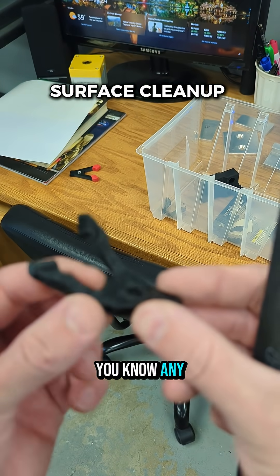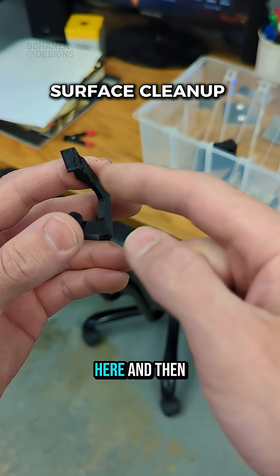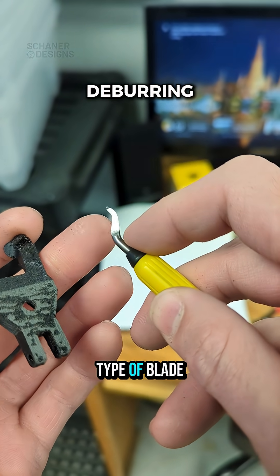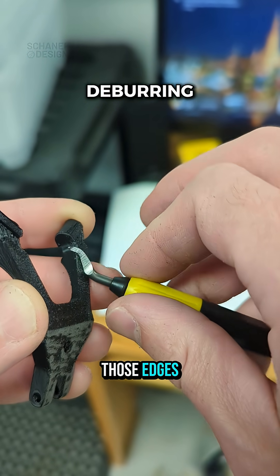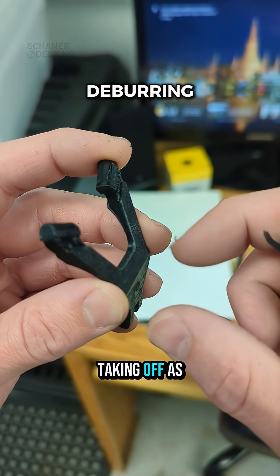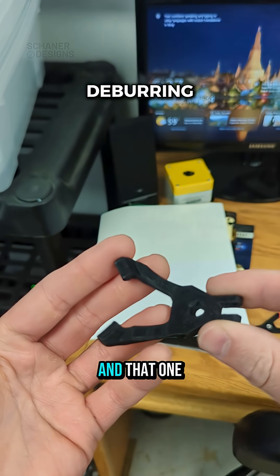Feel the part — what feels like a burr along the edges is actually called the elephant's foot. You can feel it here, here, and in here too. To clean that up, we use the deburring tool — the yellow one with the plastic tag. The important thing is the type of blade; this one works really well for cutting plastic. Go really lightly along those edges, just like you would when deburring a part. Minimum material removal is the goal — we don't want a big chamfer, just to take off that sharp, rough edge.